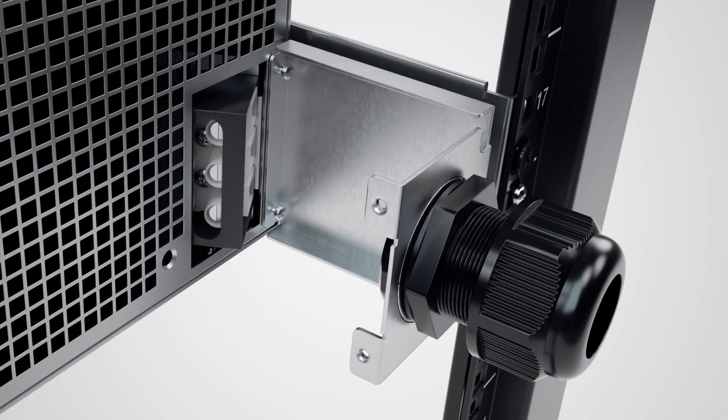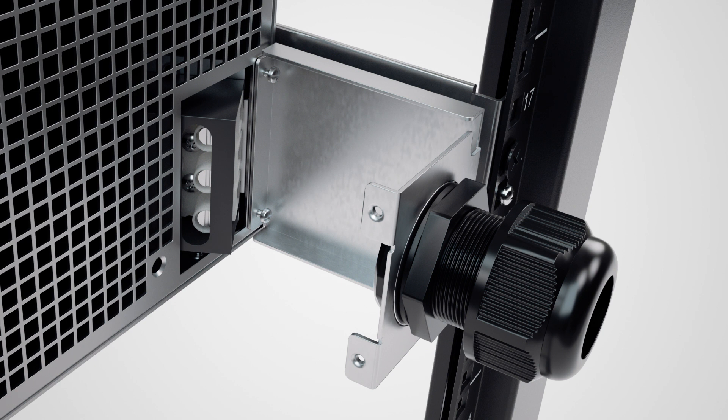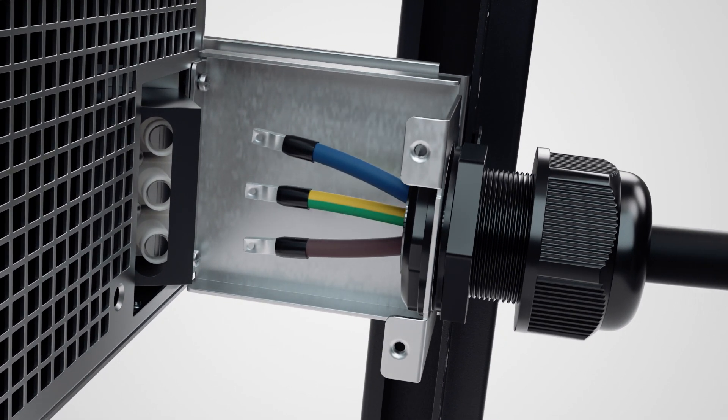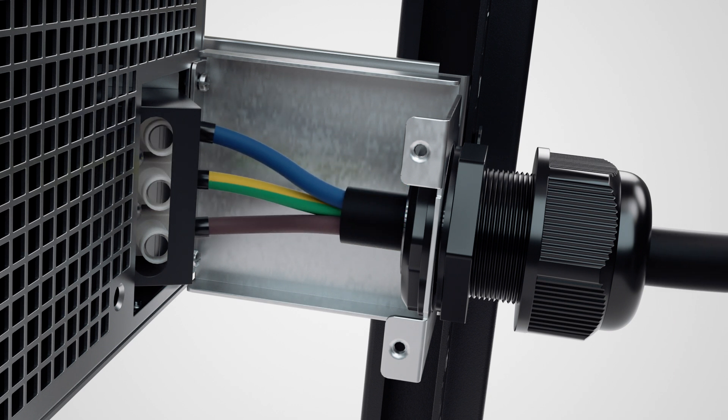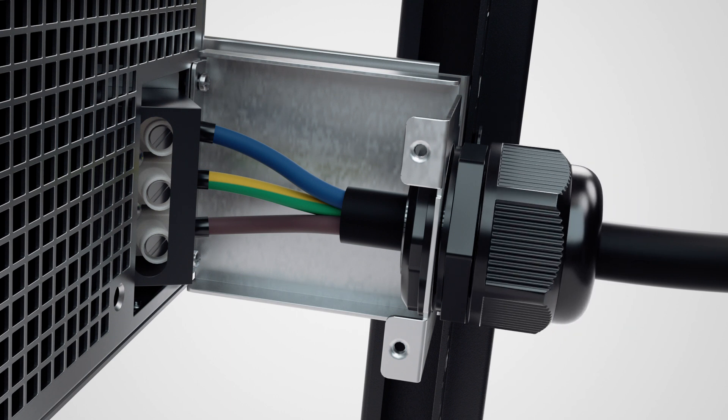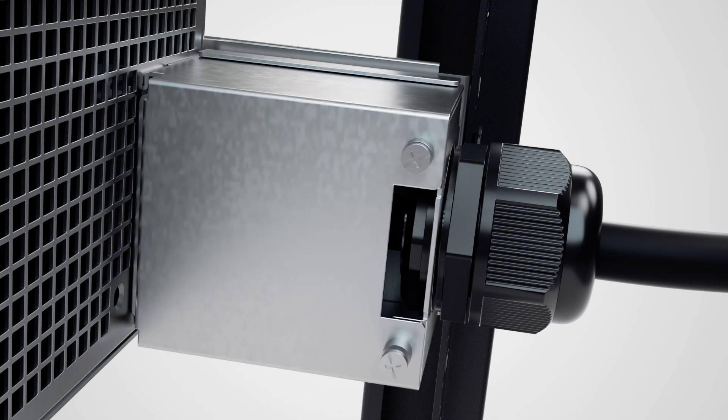Fix the bottom cover with the cable gland to the input terminal block of the UPS by tightening the two screws. Insert the input terminal block power cord through the cable gland and connect the brown, green-yellow striped, and blue wires to the line, ground, and neutral terminals respectively. Tighten the screws to fix the wires using a slotted screwdriver. Tighten the sealing nuts to secure the power cord. Replace the top cover using the two screws.